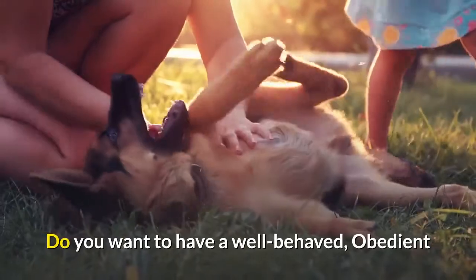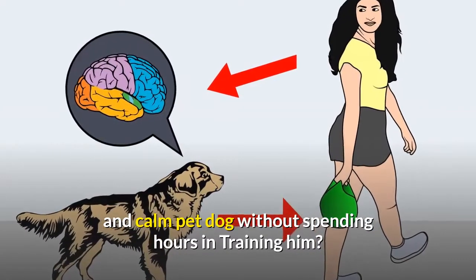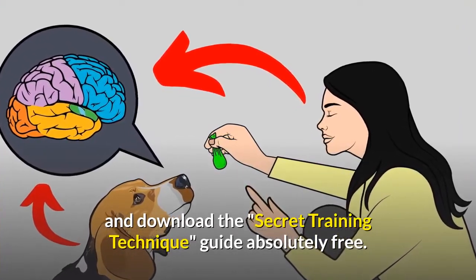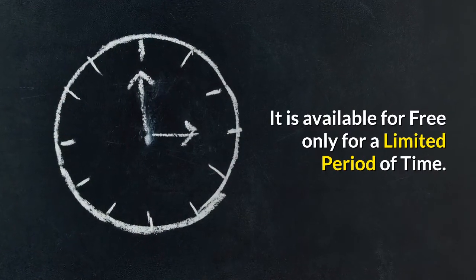Do you want to have a well-behaved, obedient and calm pet dog without spending hours training him? Check out the first link in the description and download the Secret Training Technique guide absolutely free. It is available for free only for a limited period of time.